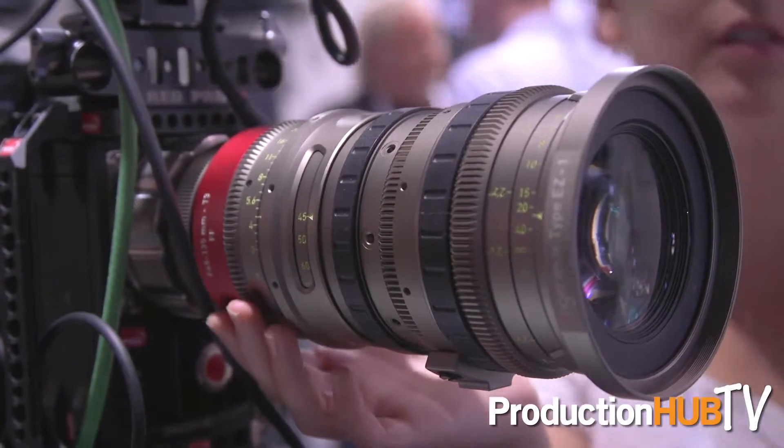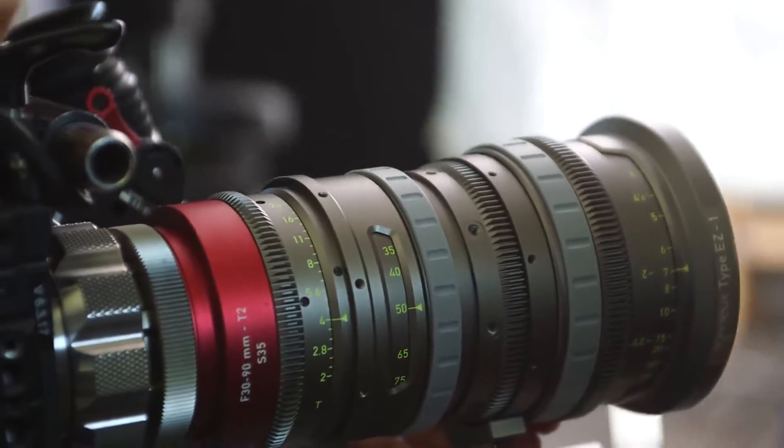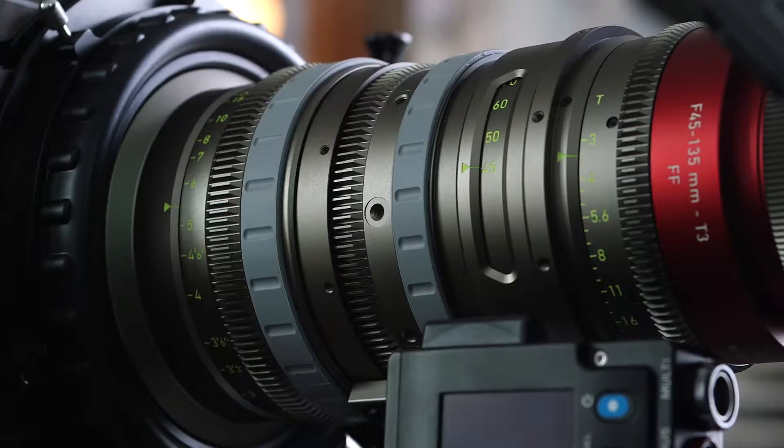This lens, delivering in the first quarter, has a couple of unique features in that it can be used as a full frame or a Super 35 lens. The focal length does modify with it, but it's a very fast T2 in Super 35 and T3 in full frame. So we're able to provide an image circle of 30mm and 46mm with these lenses.